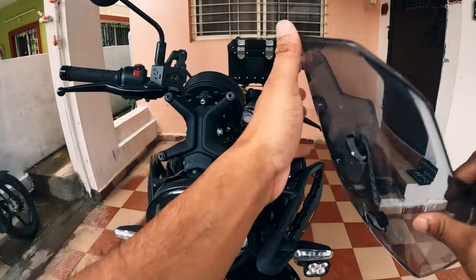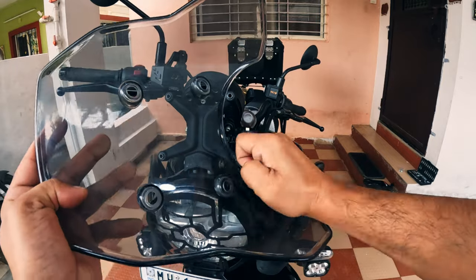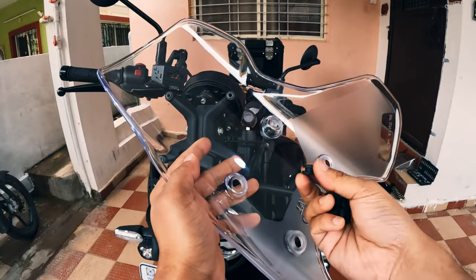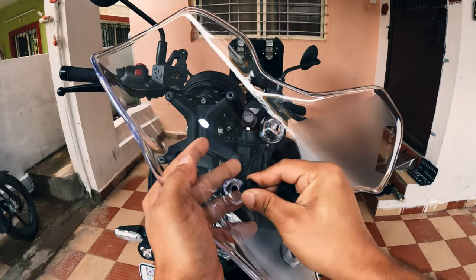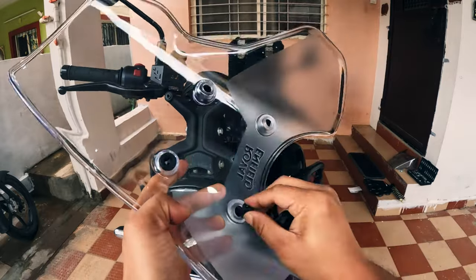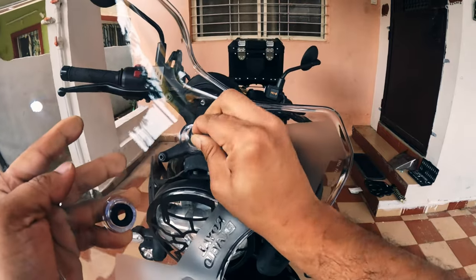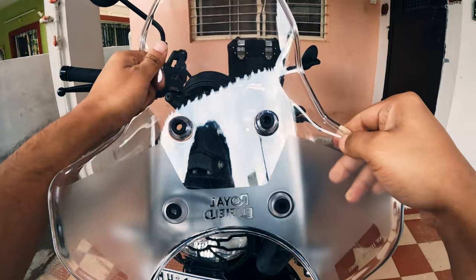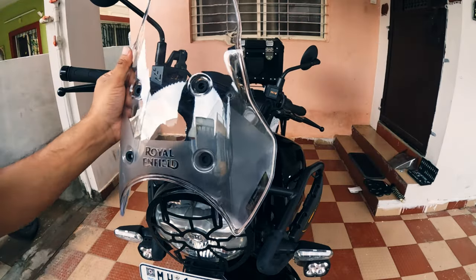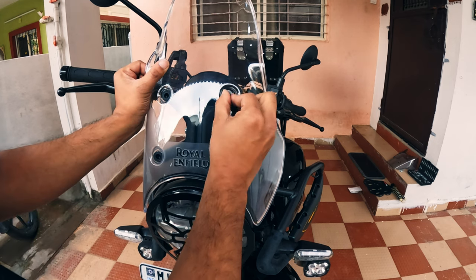Now let's remove the rubber spacers — you can simply pull them out like this. Now let's transfer the rubber spacers into the new one. To insert them, simply press it like this and insert.